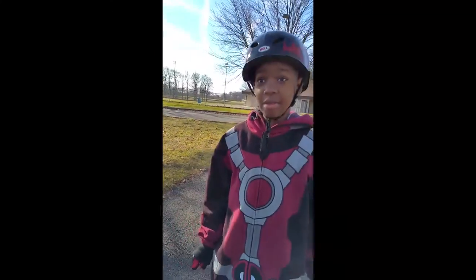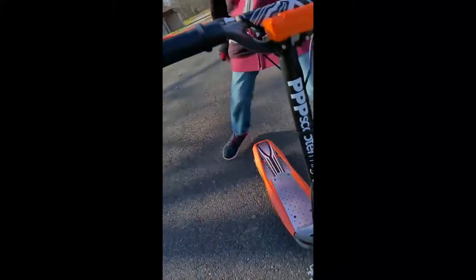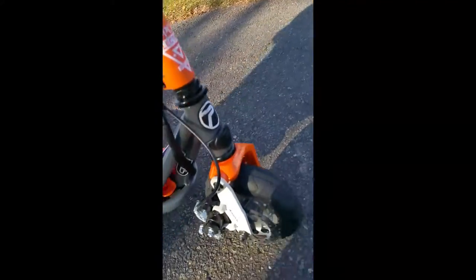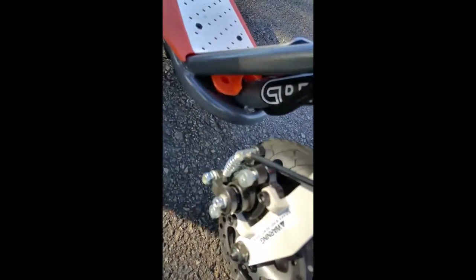What's the maximum weight on this Devon? The maximum weight is 150 pounds. Let's take a look underneath. Hey, what type of brake is that Devon? And that is the disc brake right there.